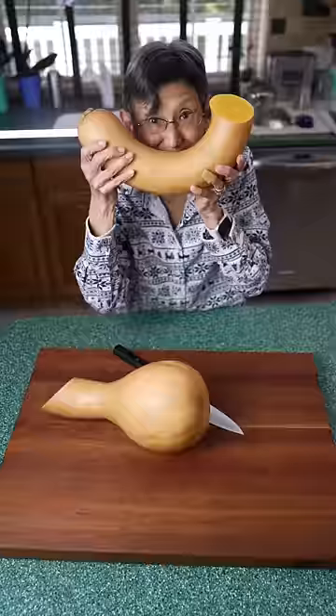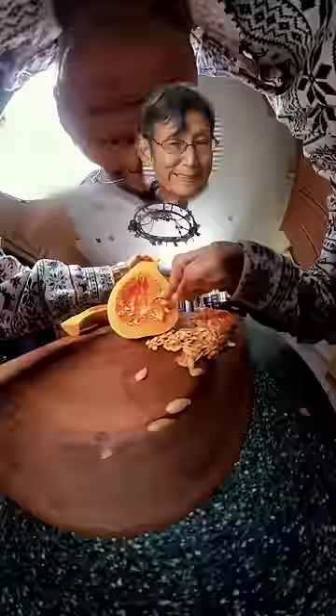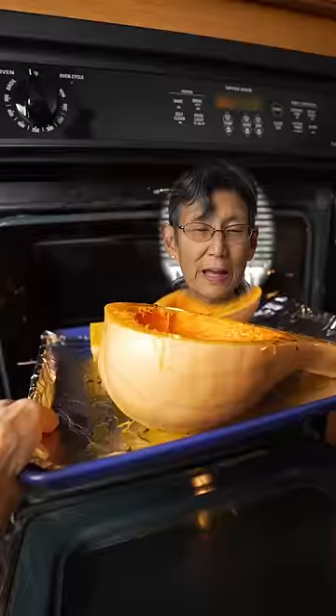Oh my god! It's like a big tasty sausage. Ta-da! Take out the seeds and bake at 400 for 25 minutes.